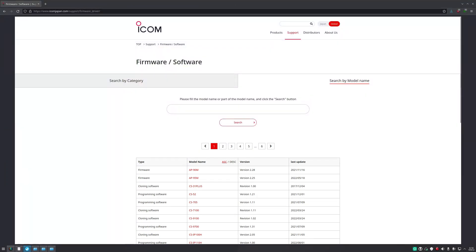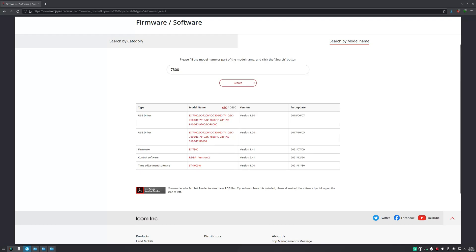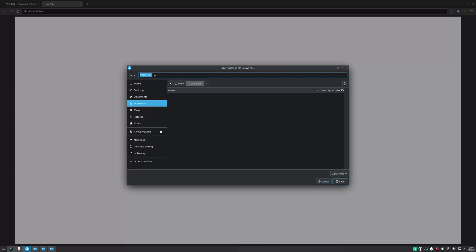Now we need to download the new firmware file. We're here on the ICOM Japan website and we need to search for 7300. That brings up all the files that pertain to the 7300, and we're after the firmware. We click on it, scroll down to the bottom, click Agree, and download. We'll save that.